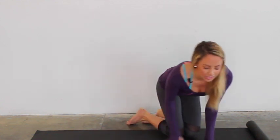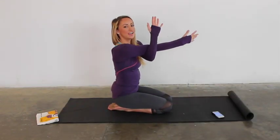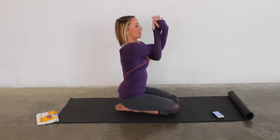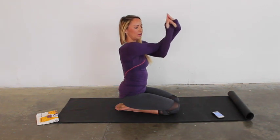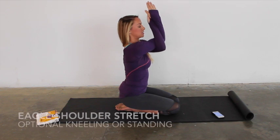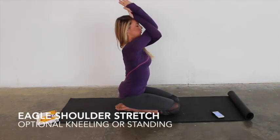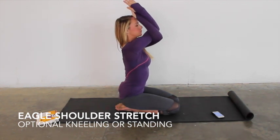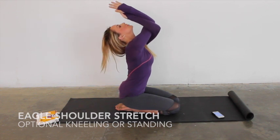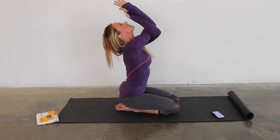Moving on into a nice eagle stretch. Take your left arm and swoop it under your right. Try to clasp the hands so they're flat against each other. If your hands end up bubbling out, that's okay — just work your way up to having flat hands. Try to lift the elbows up towards your nose while your shoulders stay down. Hold here and open up the throat by letting the head release back. Open up the throat and the chest. Just breathe.